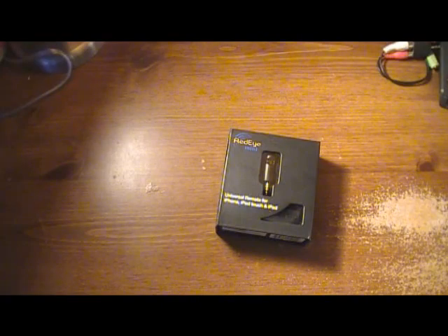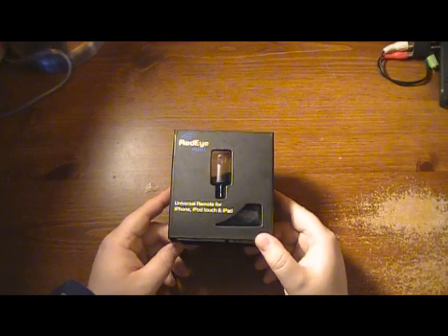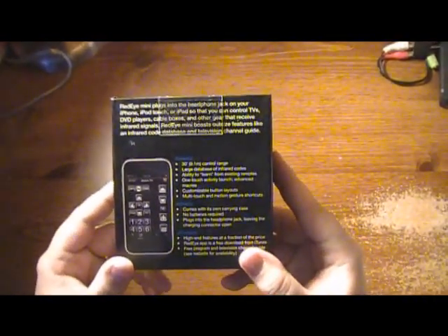Red Eye — sorry about that, guys. So here is the unit. This is the Red Eye Universal Remote for iPhone, iPod Touch, and iPad. Let me show you — it says 'Red Eye Mini, plugs into your headphone jack on your iPhone, iPod Touch, or iPad.'